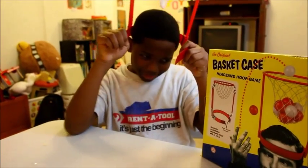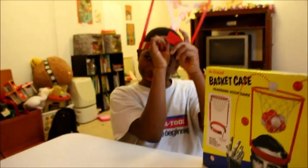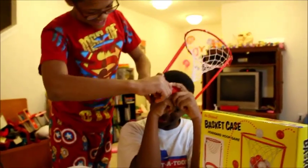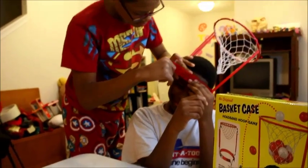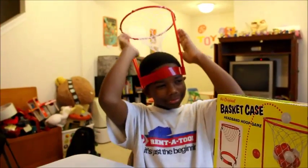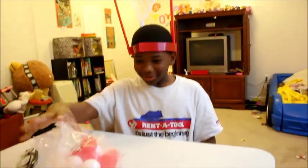Ladies and gentlemen, boys and girls, here we have the Basket Case helmet on. Strap it on. Like a mouse. You can see it's already on fleek. We have the balls here — twenty of them. Now let's see if brother can make the shot. They're playing basketball.